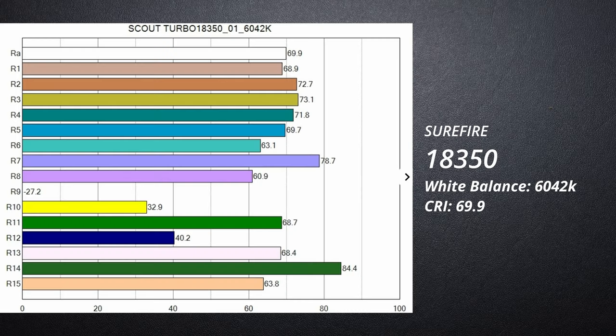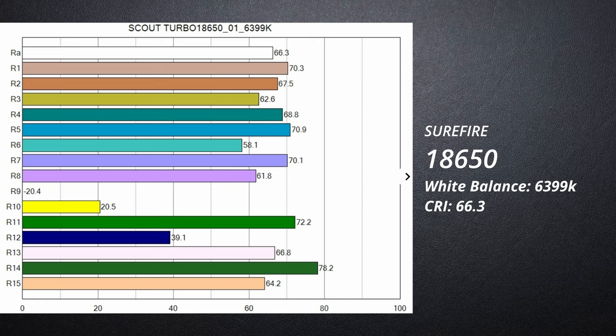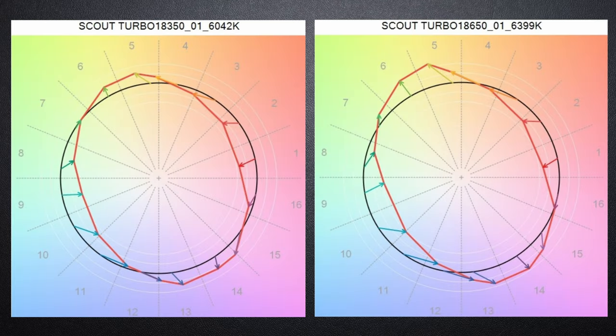There are two main ways of measuring light output quality. The first is CRI, or Color Rendering Index, which measures how well the light produces the full spectrum of color so that colors are reflected accurately to our eyes. Most pistol and rifle lights tend to fall in the 65 to 75 CRI range, and these lights are pretty much in that range.